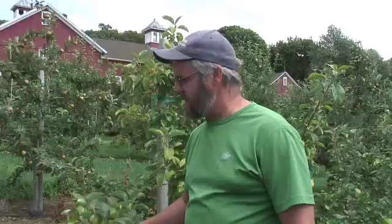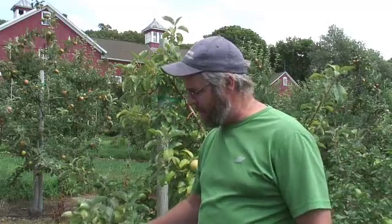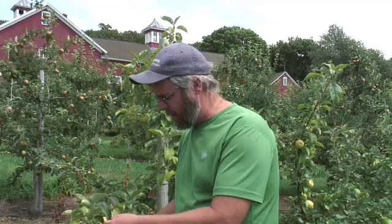The first one is we're in a young block of Honeycrisp trees here. These trees are six or seven years old. Typically this time of the year, mid-July, we start to see a disorder of Honeycrisp that is sometimes referred to as Honeycrisp chlorosis. I call it the Honeycrisp yellows.